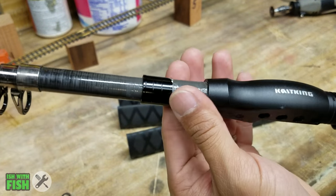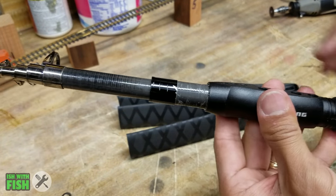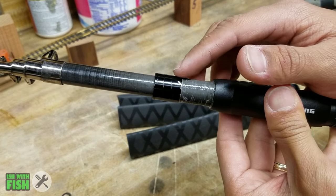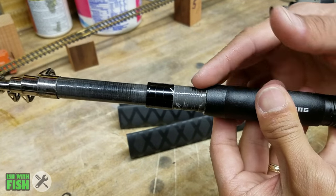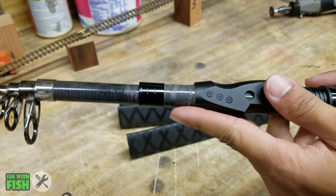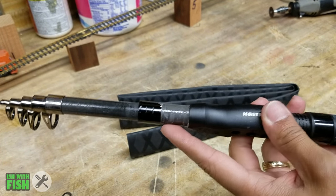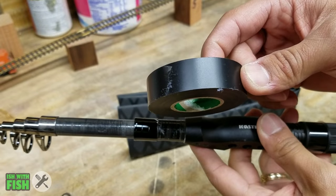Before I do that, I'm going to have to rebuild this gap — this cavity now that the bezel is gone. I just need to build up this area just high enough so that when the rubber grip shrinks down, it has a nice smooth, no-gap, no-bump transition from the foregrip to the reel seat. I'm going to build up this little area with some electrical tape.